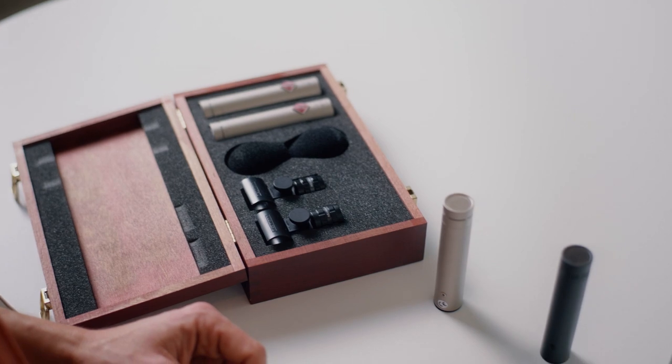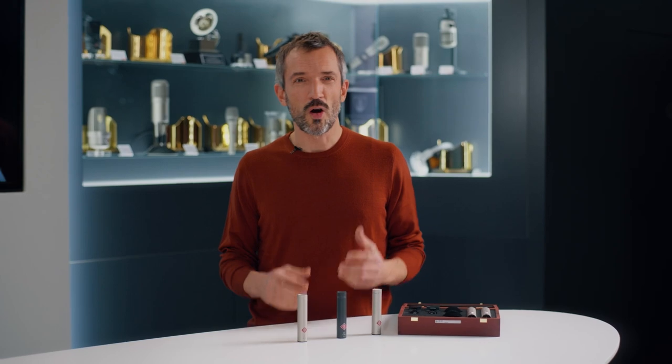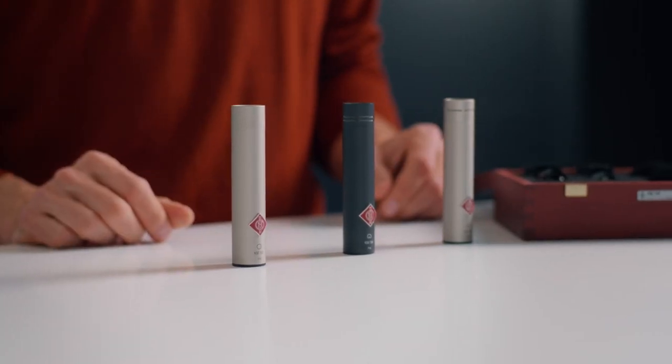The series 180 microphones cover the majority of stage and studio applications and are always a faithful reproduction of the original acoustic event.